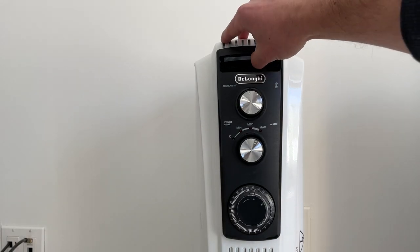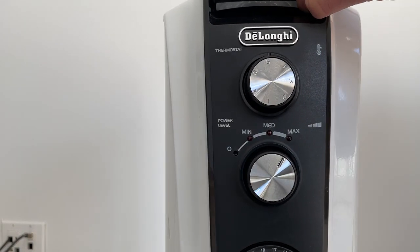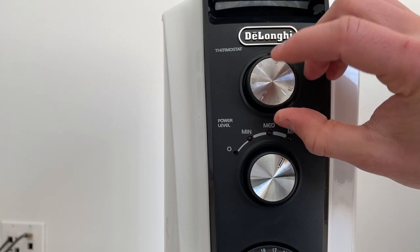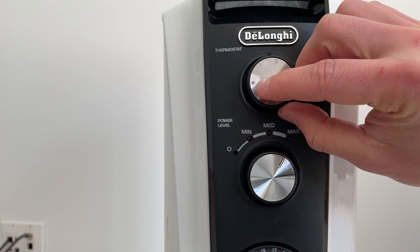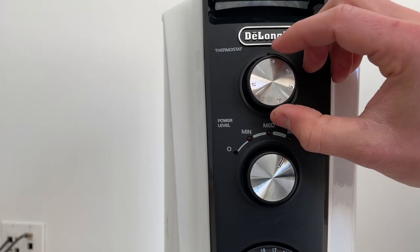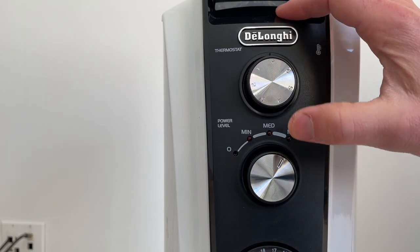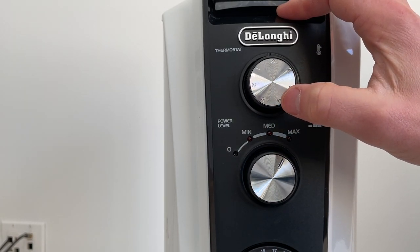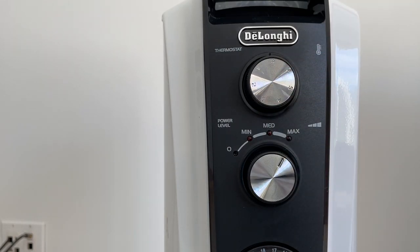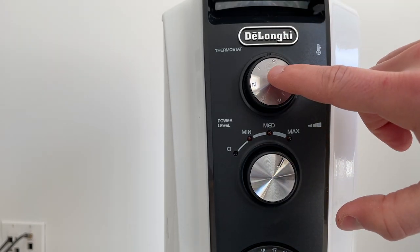From a feature standpoint, we have a carrying handle here. Here we have the thermostat, which determines at which point the heater goes on. This little symbol — it's not a star, it's a frost symbol — that's the minimum. This means it will only turn on if the room is going to fall below freezing: 0 degrees Celsius or 32 degrees Fahrenheit. It's basically an anti-freeze setting. You could have this in your room and have it be entirely off, except if the room is in danger of freezing.